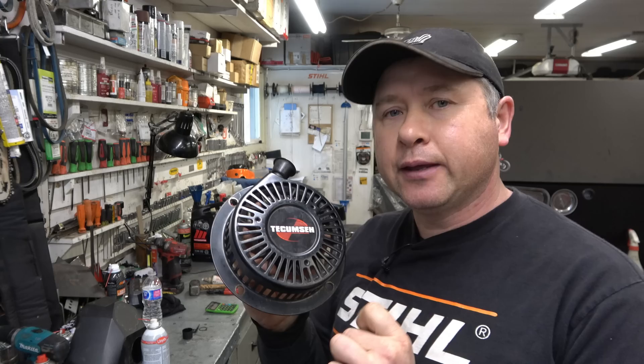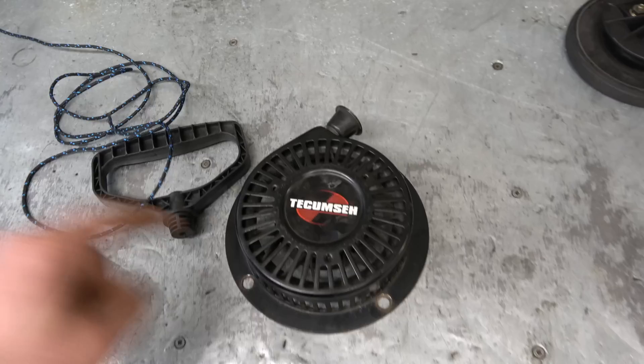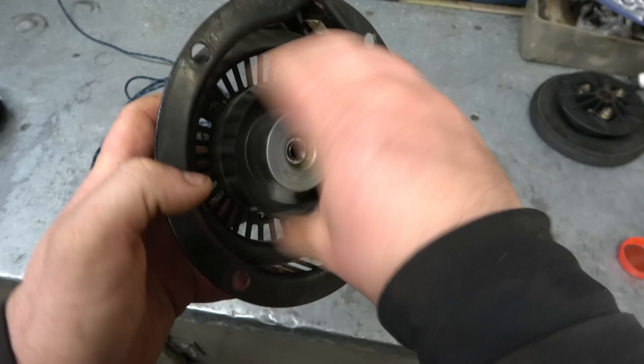However, if you follow my video closely you should not have any problems. This recoil came in the shop needing a new rope, but when I went to tighten up the spring I just couldn't do it because the spring is damaged and no longer working. No matter how much I tried to tighten up the spring it would just not load up.